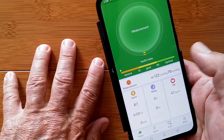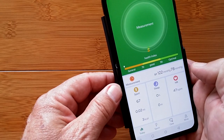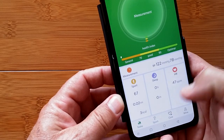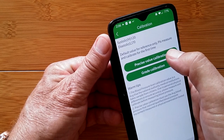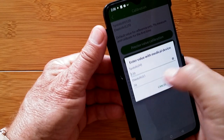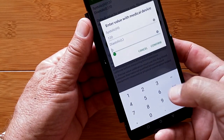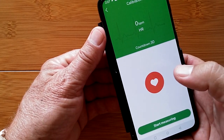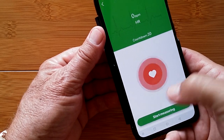The Today tab gives you an overall health summary for the day: health index, blood pressure, sporting activity, step count and distance traveled, sleep, and overall heart rate. Hitting Measurement takes you through a precise value calibration where you set your normal systolic and diastolic — I'm normally 120 over 80 — and then confirm to start the calibration.